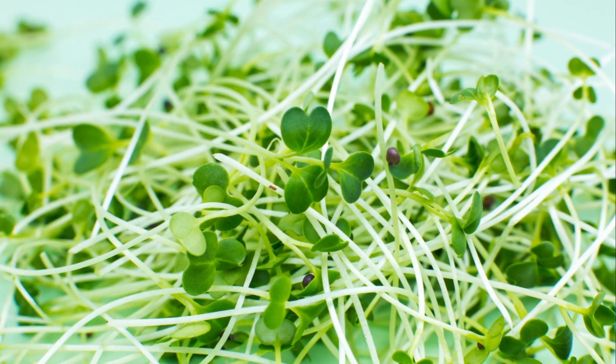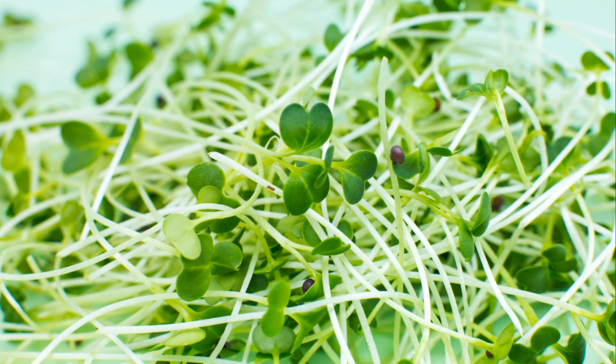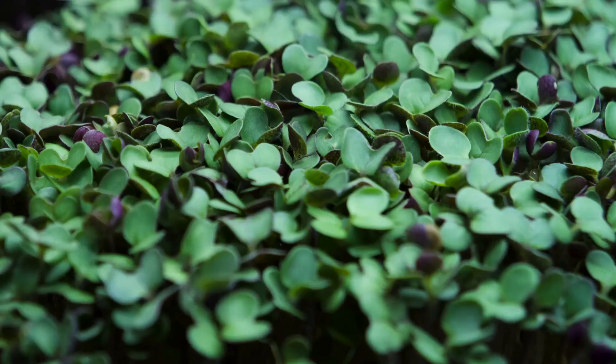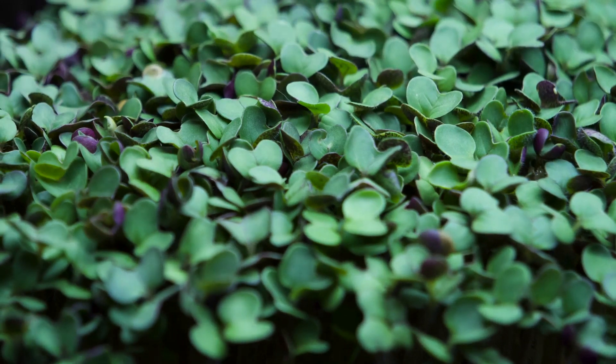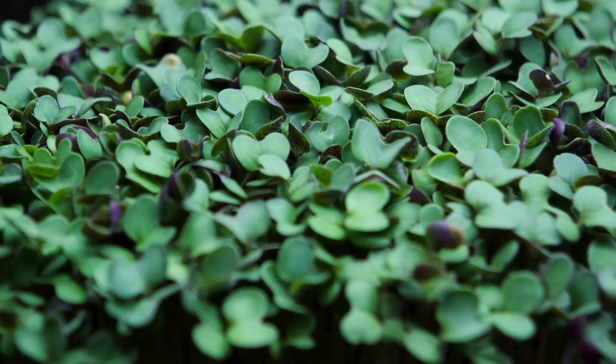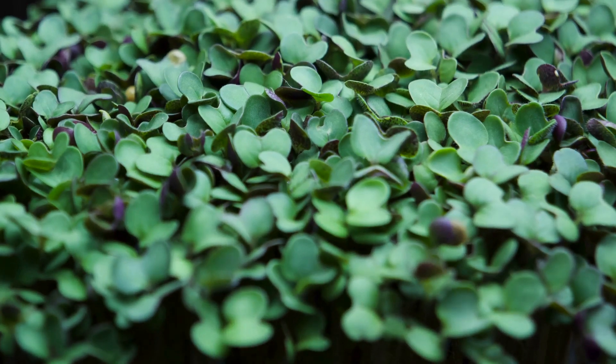Take, for instance, broccoli microgreens — they have up to 40 times more nutrients than mature broccoli. Similarly, red cabbage microgreens boast six times the vitamin C and 69 times the vitamin K of their full-grown counterparts. It's quite astonishing, isn't it?